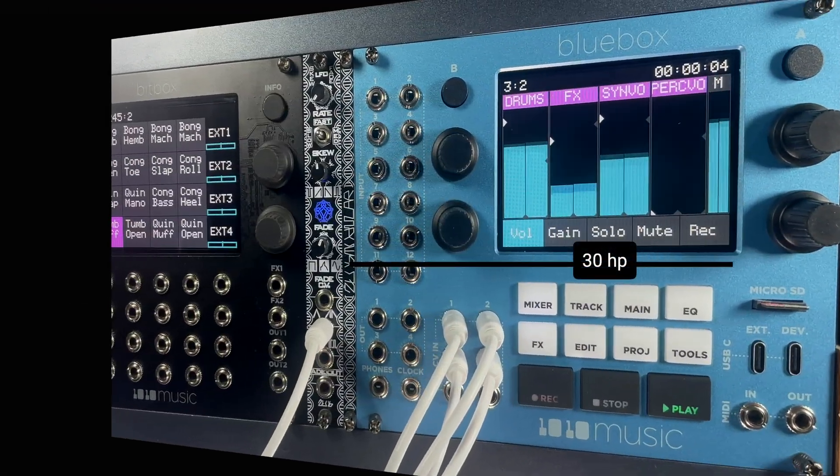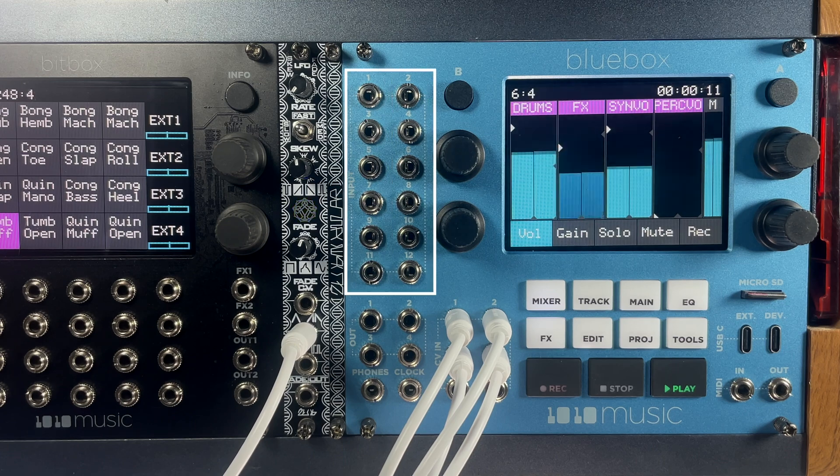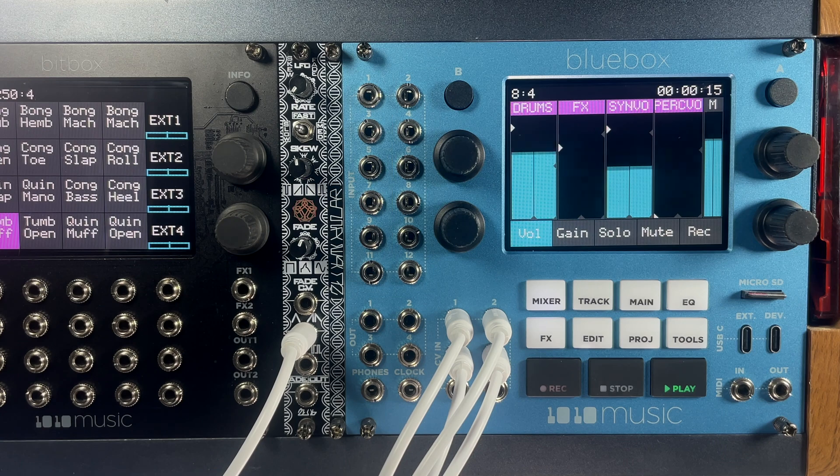The BlueBox Eurorack needs only 30 HP. On the front panel, you will find 12 TS jacks that can be used in mono or combined as stereo inputs. The output section provides four TS jacks that can be used in mono or combined as stereo outputs, plus a stereo headphone jack for easy monitoring.